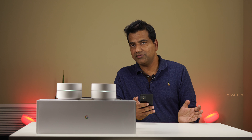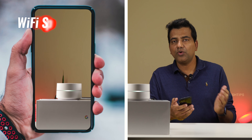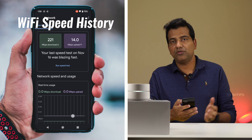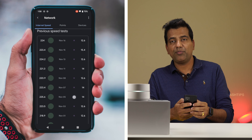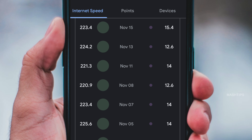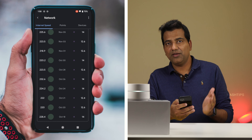You can use this feature to make sure all your streaming devices or high-speed-demanding devices are connected properly to the WiFi network. If you want to see what your internet speed was on previous days, go to the Google Home app, tap on Internet, and scroll down until you see Previous Speed Tests. You can get at least seven days of internet speed history — it comes around 220 Mbps average.